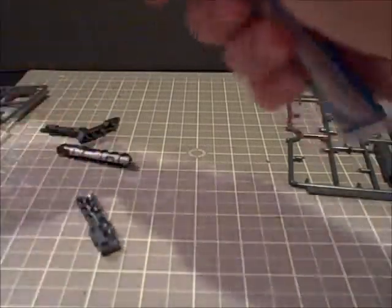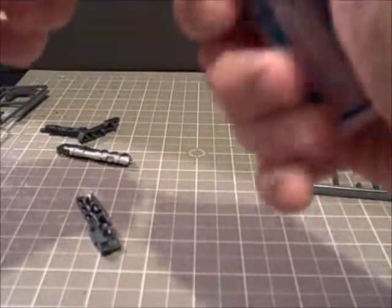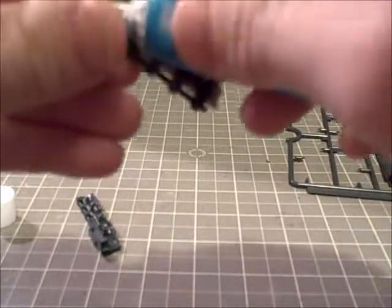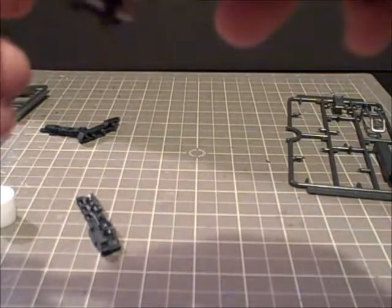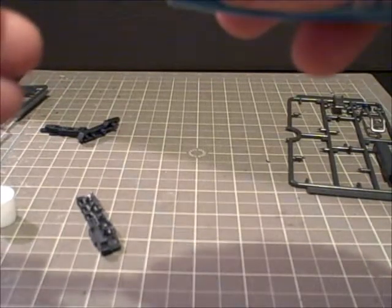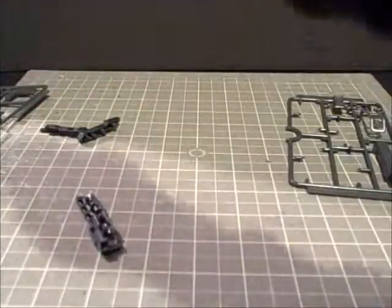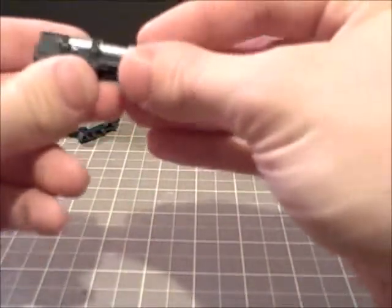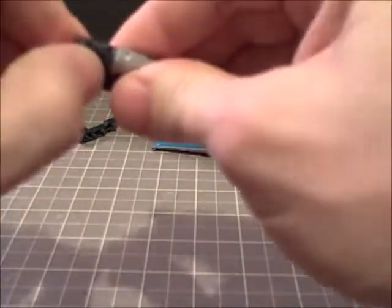First off, we'll glue these pieces together. Anyone dealing with Kouyubakiya models, it's a good idea to take some plastic cement to the model. Just carefully dab it in there. Don't squeeze too much — just enough to make sure it sticks together. Okay, this will form the barrel of our gun, or bazooka as it were.